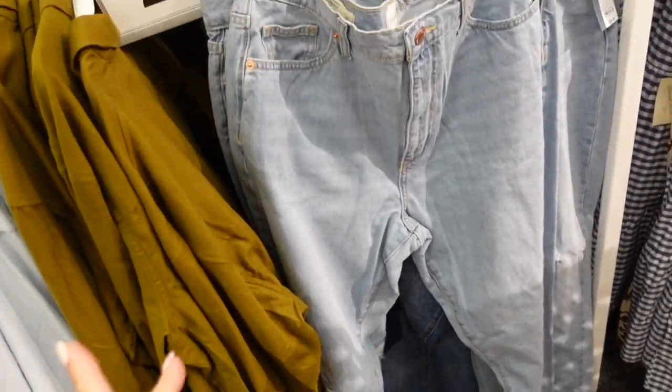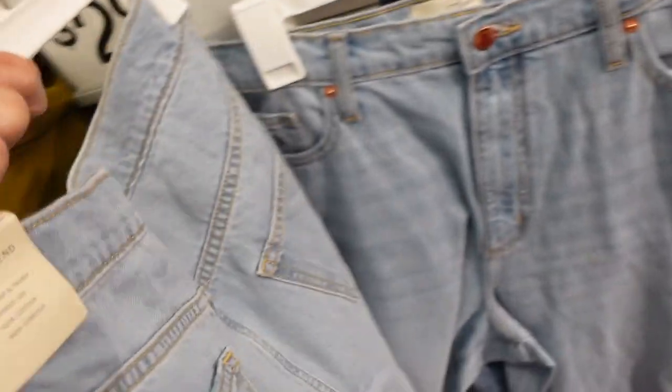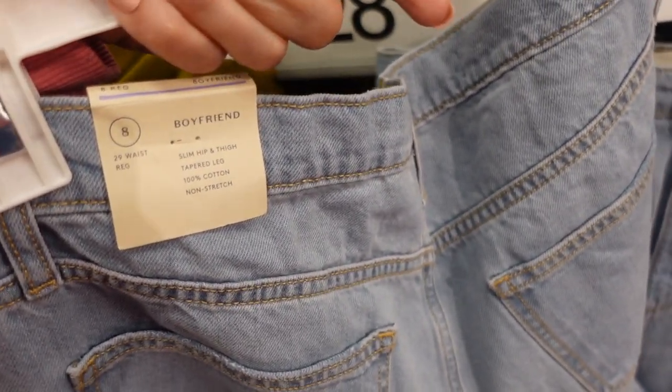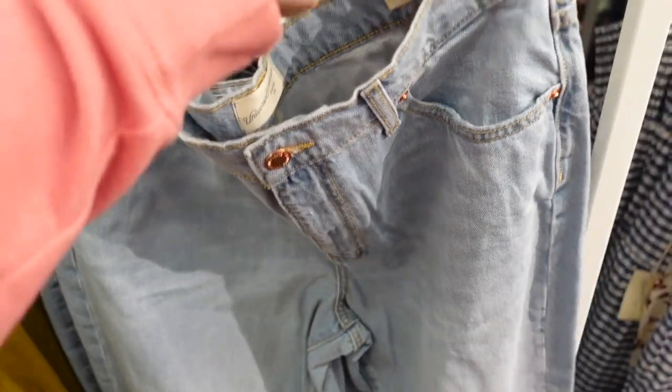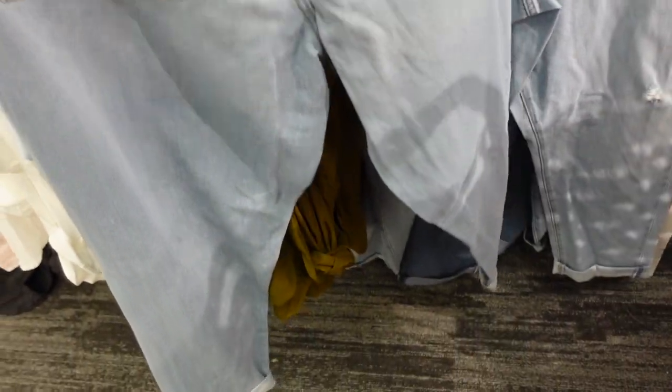Universal Thread boyfriend jeans are on sale for $28, regularly $36. They are a slim hip and thigh tapered leg, look like maybe mid to high rise. This pair has a little rip in the knees and is solid through the back.